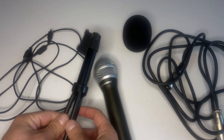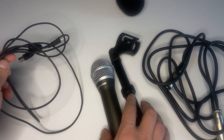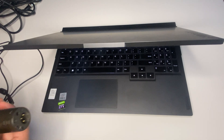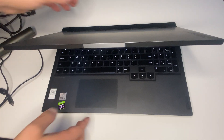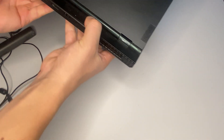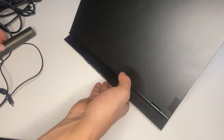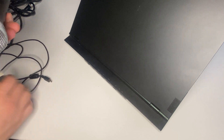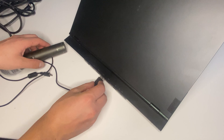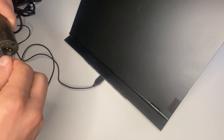To connect this microphone to a Windows laptop, I'm just going to look for where the USB is located — it's right over here. I'm going to grab this cable and plug it into the USB port, and plug the other end inside the mic.